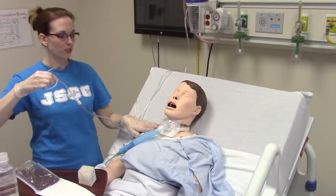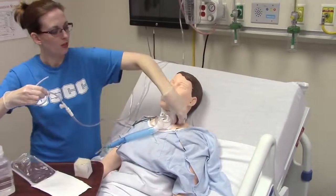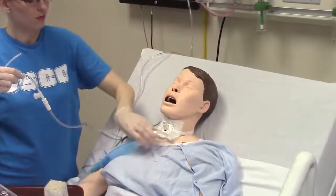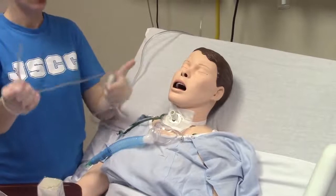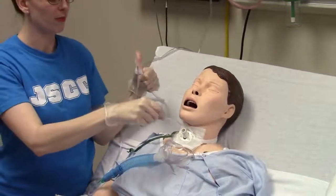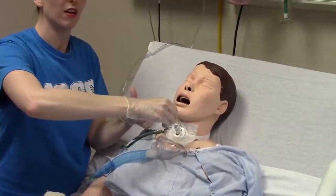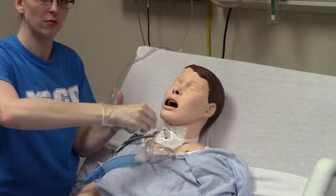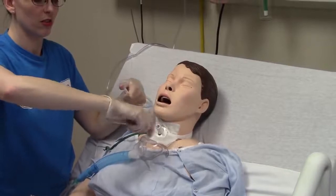My patient is ready to be suctioned. I will remove the oxygen tubing and loosen up the collar or unsnap it — keep it close by. As I go down to suction, my thumb is up — I do not put my thumb down; that's how you apply suction. Thumbs up on the way down, insert my catheter, and go down until my patient gives me a good cough or I feel resistance. Once I feel resistance, I'll pull back about half an inch, apply suction, and start to pull out.